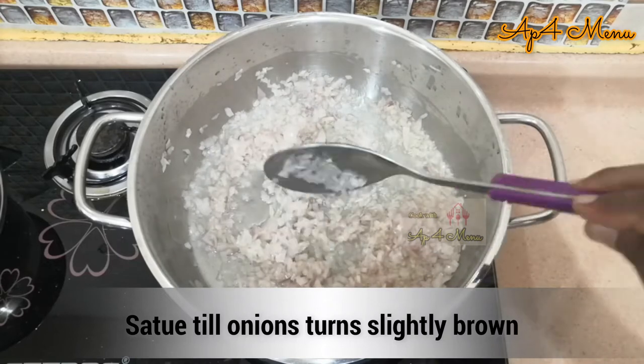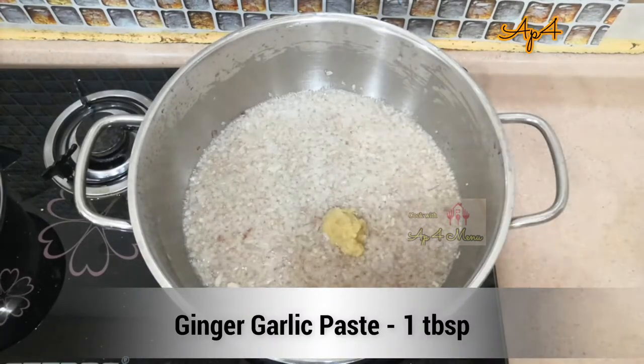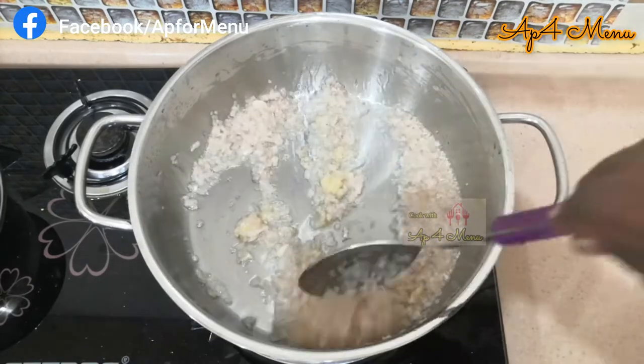Once the onion turns golden brown, add 1 spoon of ginger garlic paste and sauté it till its raw smell goes off.